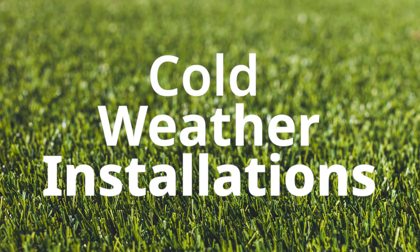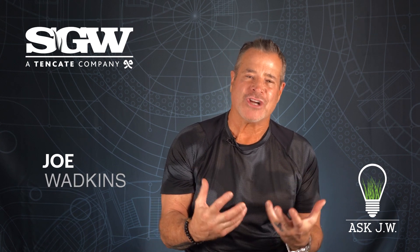Ask JW Cold Weather Installation. Hello everyone and Happy New Year. Cold weather installations can be more challenging than installing synthetic turf in the hot summer months.